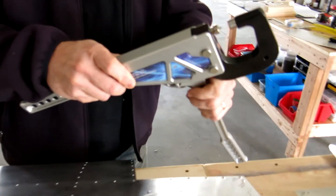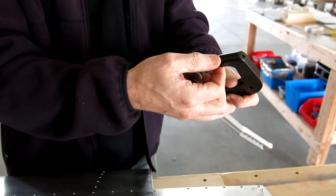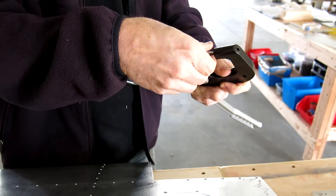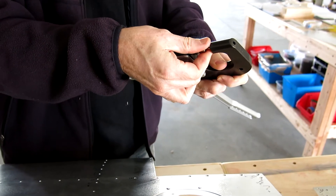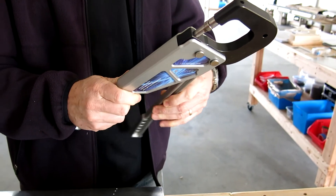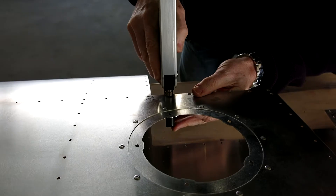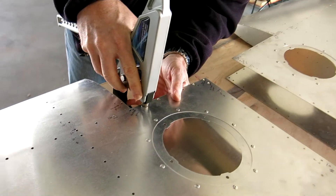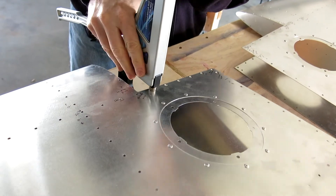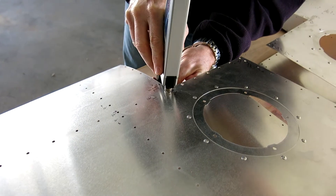Here's our dimpler — it's called a dimple die. We've got two pieces: this piece and the matching piece for it. Then we've just got the handle, and that pushes the ram up and squeezes it together and puts a dimple in the skin. To do it, you line this up with the skin, line up the hole, bring that handle up, squeeze it all the way, release it, and we've got our skin dimpled.